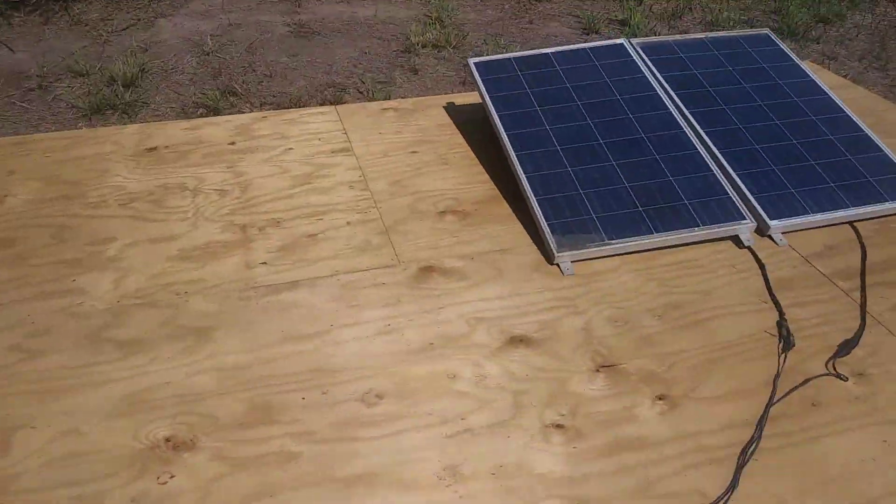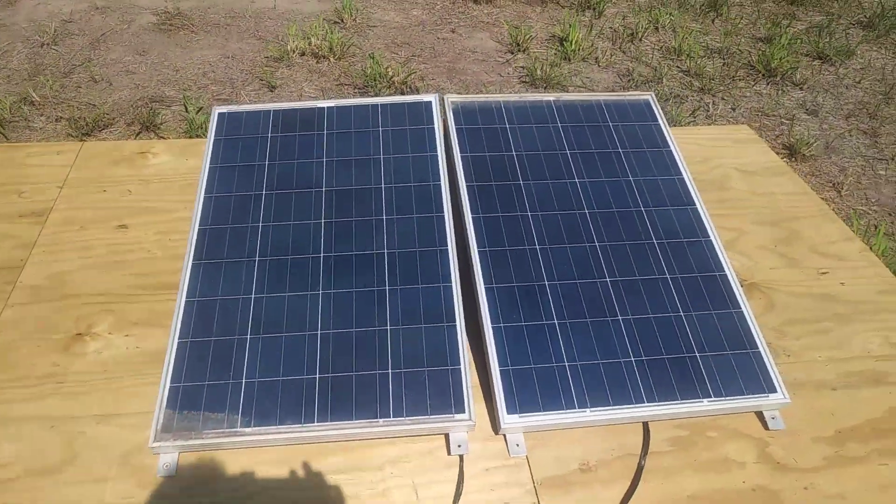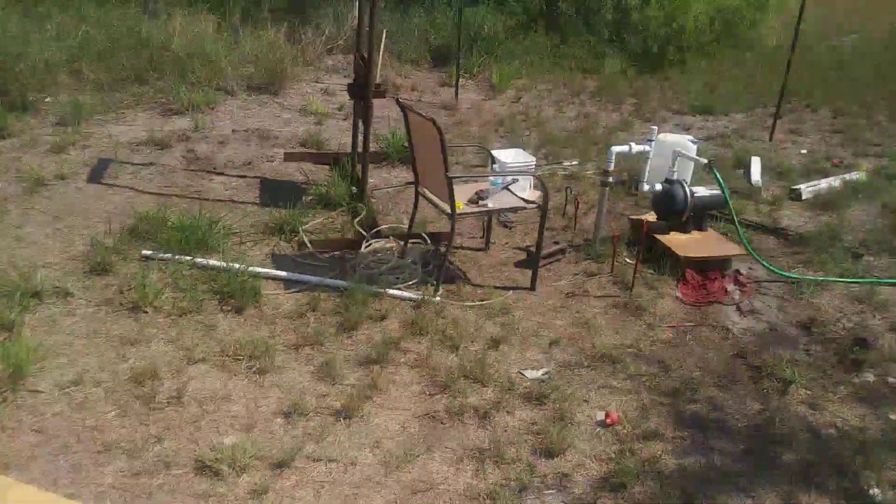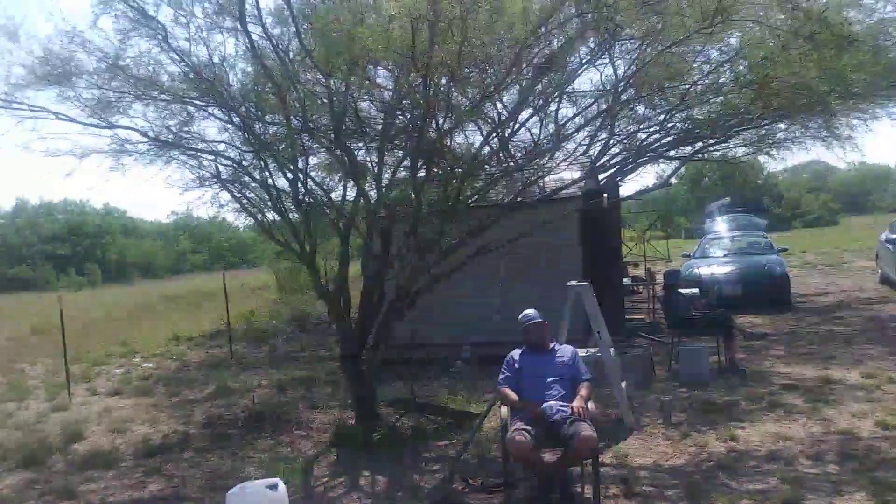I have a couple of solar panels right here too — they're charging up the battery, as you can see right there. That's all I'm using. I have no power here out at the ranch, but this is all I need.